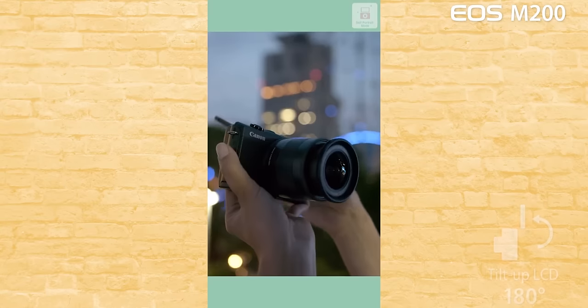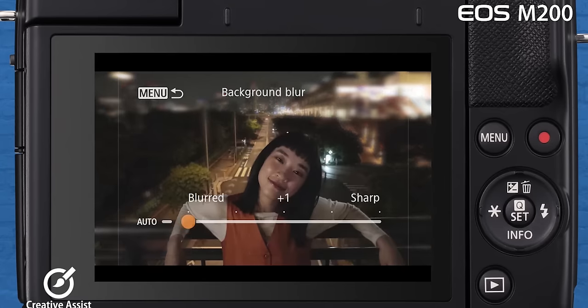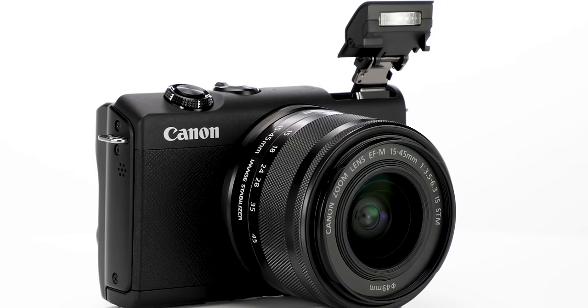The screen is a touch screen and tiltable. If we touch the screen, we can tilt it for face-on shooting, which is great for vloggers. This is a mirrorless camera — mirrorless cameras are more compact compared to DSLRs. If you want to travel or vlog, this compact size makes it very convenient. The price range is around ₹45,000.